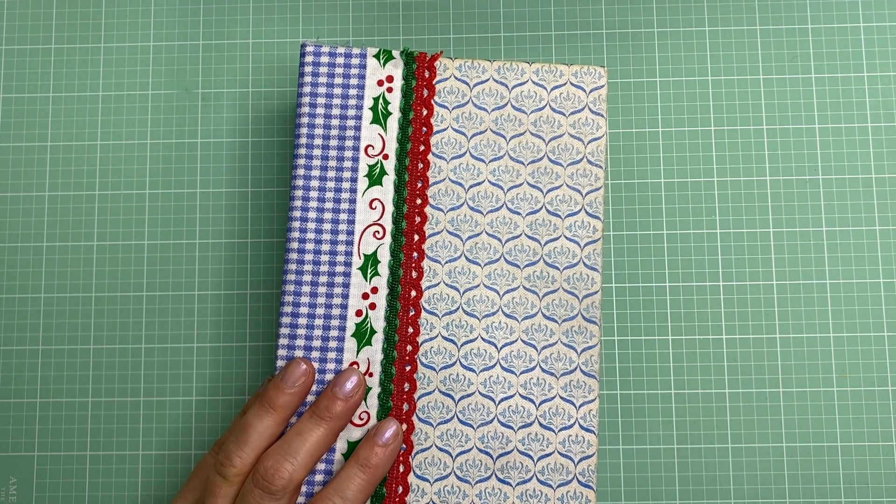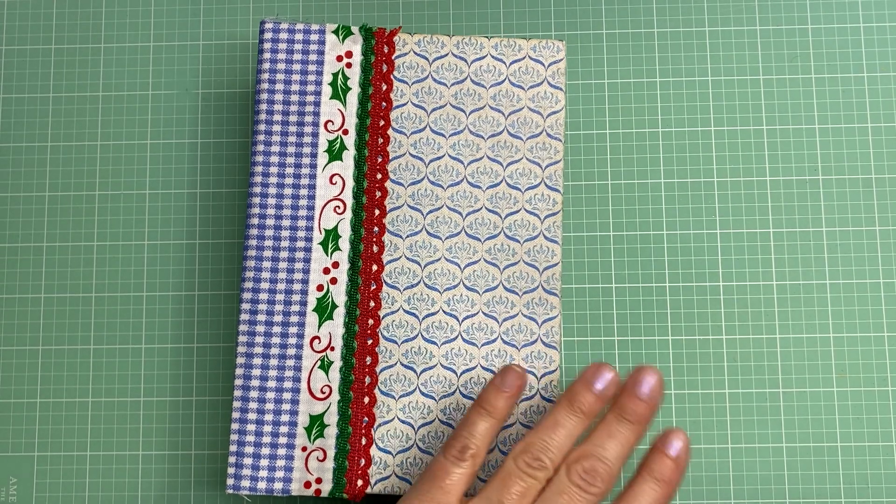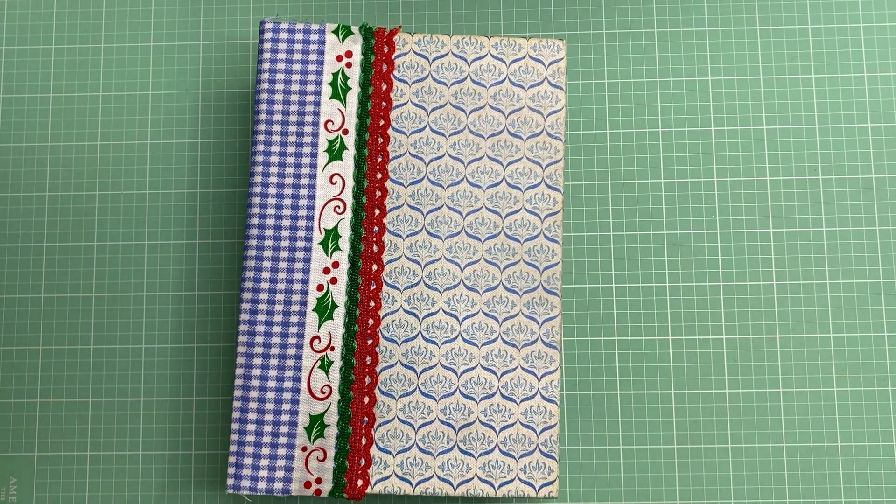Hi everyone and welcome back to my channel. I just added this junk journal to my Etsy shop and I wanted to do a quick flip through to show you what was inside. If you have any questions, just leave me a comment below.